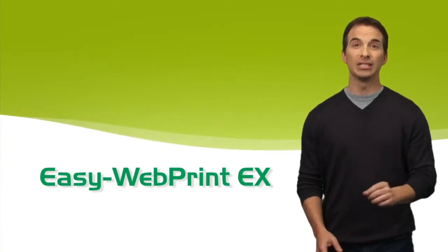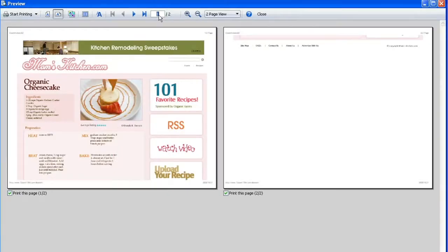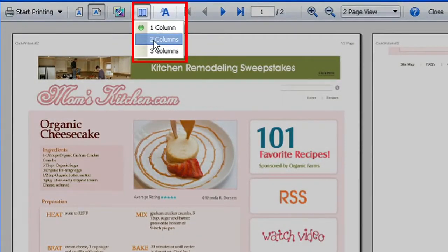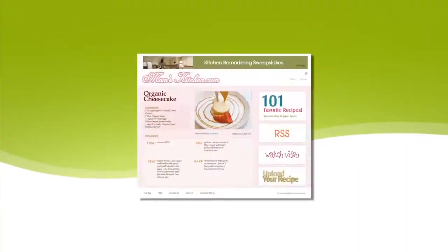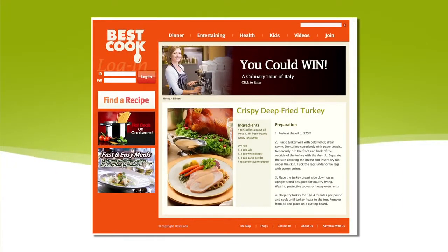Another great benefit to EasyWebPrint EX is how it helps you save paper. During the print preview, you can specify the page you want to print, reduce the amount of content included, and even print up to three columns on a single page. Before EasyWebPrint EX, all web pages printed text in different sizes. Now you can simply adjust the size of the text shown so you can read it how you want. Say goodbye to printouts with unwanted banner ads, sidebars, and other junk that wastes your ink and paper.